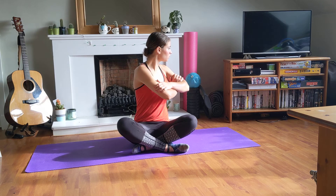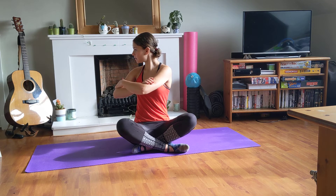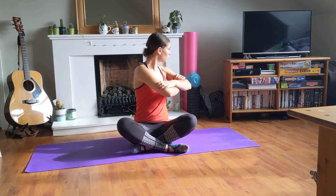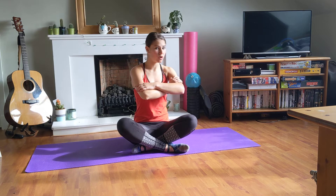Turn to one side and then slowly coming back, then into the other side, trying to keep your shoulders relaxed. Just once more on each side, and once more on the other side.